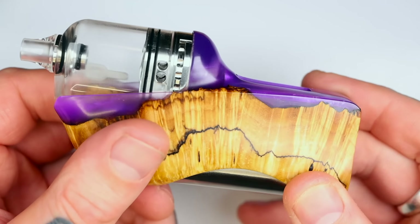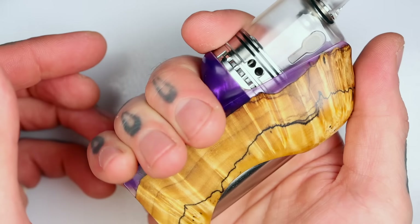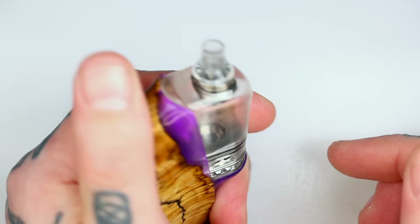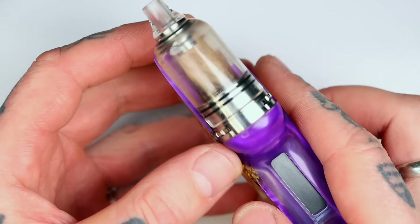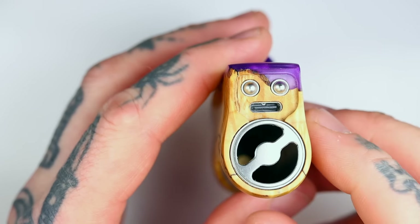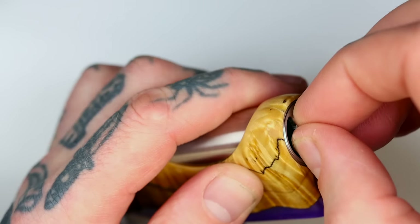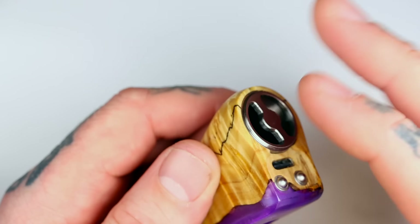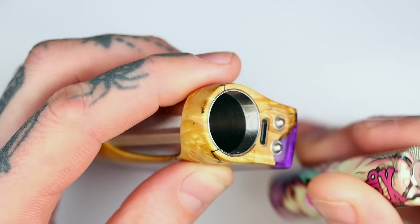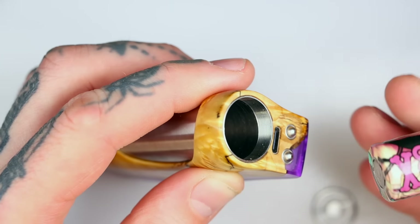It did not disappoint at all — my expectations for Geppetto were very high, and this lived up to all of them. Absolutely stunning. You've got your battery tube down the back, your fire button at the top — super comfortable in the hand, it just melts into your palm. You can fire it with your right or your left, it doesn't matter — it is just as ergonomic in both hands. You've got your screen here with the DNA 60C. On the bottom: your battery cap, your buttons, positive and negative, and a USB-C port for charging and updating. Putting a battery in is super easy — it's got that plunger type system with real nice threads.